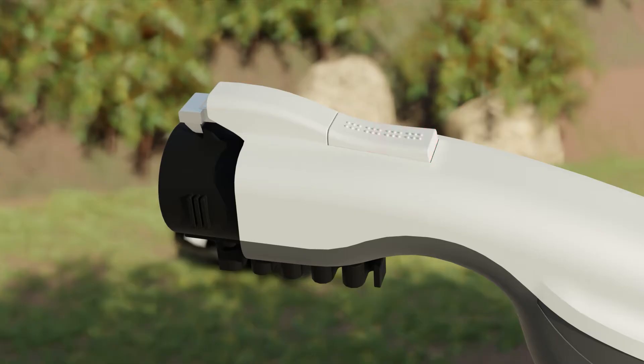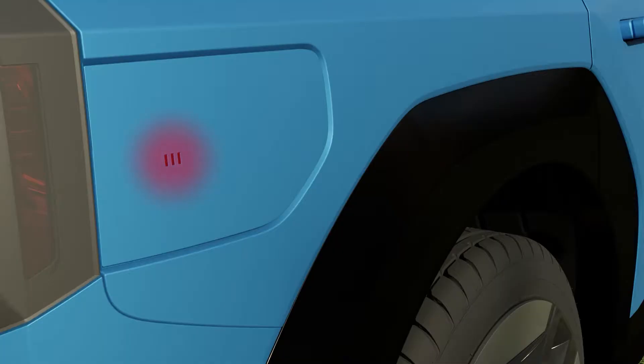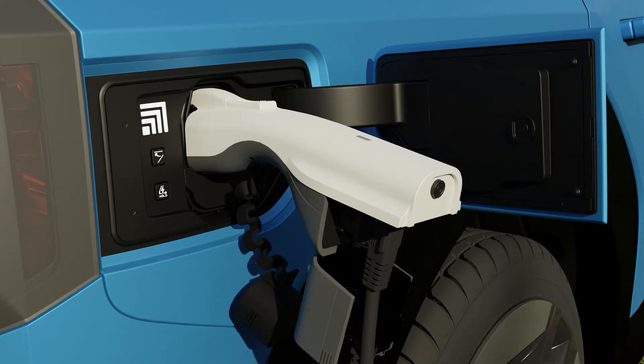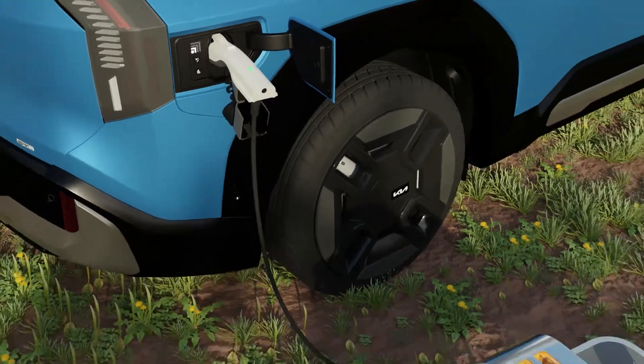While holding down the switch, open the connector protection cap. Open the charging door and connect the connector to the charging inlet. Press the power button on the connector — when the status indicator turns on, you can use electricity.